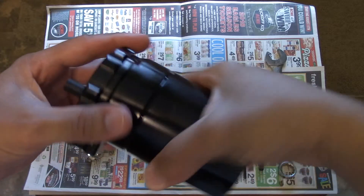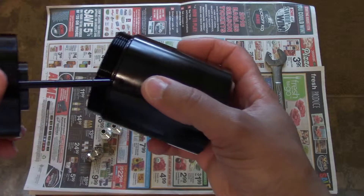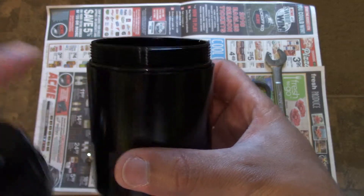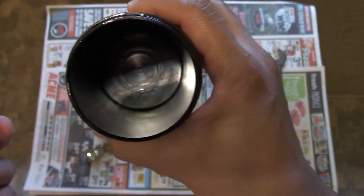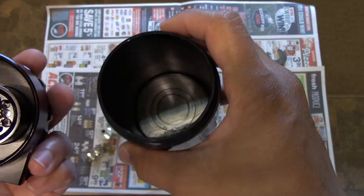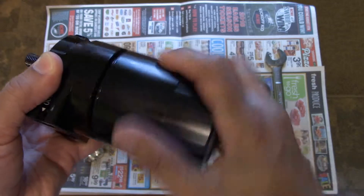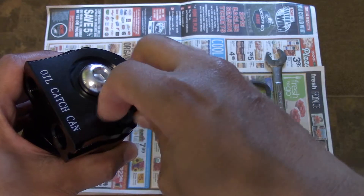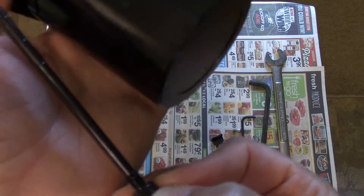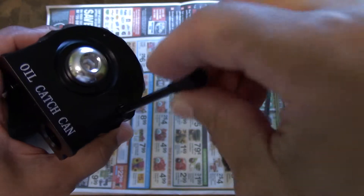You can just twist the bottom and this comes off. There is a rubber gasket right here — that's the gasket. I am going to fill this with a stainless steel Brillo pad to act as an extra means of baffling to catch any oil that comes in. The dipstick is on here also so you can check your oil catching goodness and see how much is in there. It has little notches on it, which gives you an indication of how much oil is actually in the bottom of the catch can.